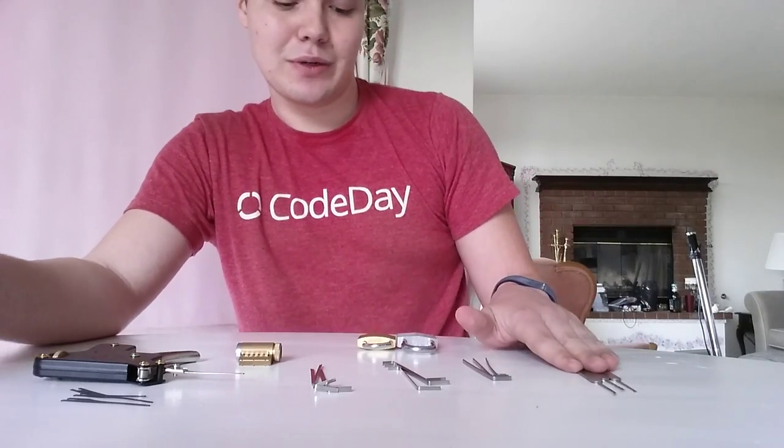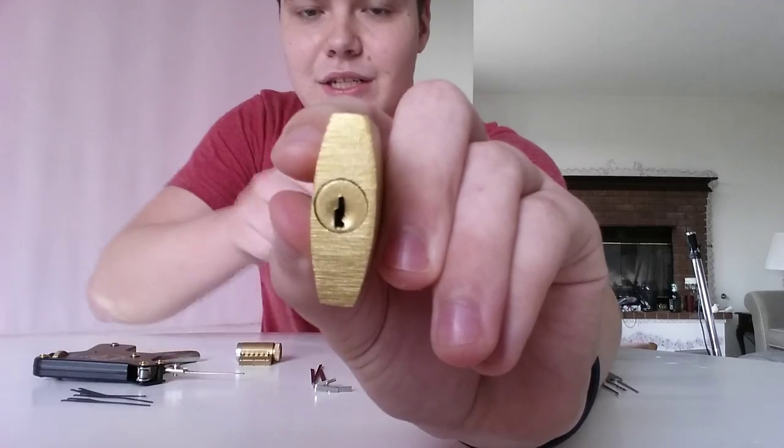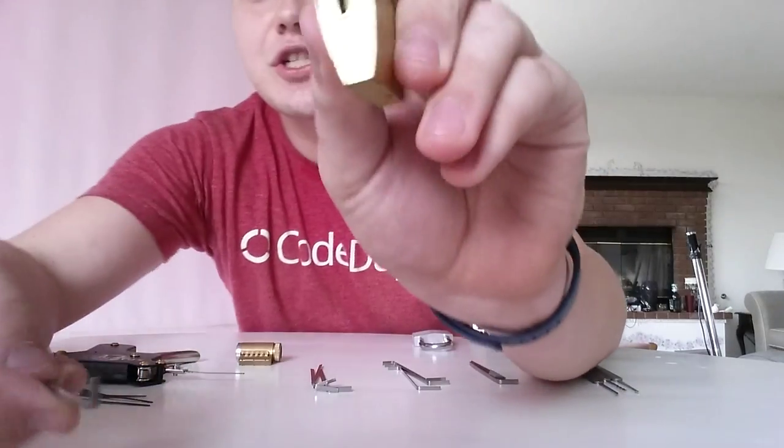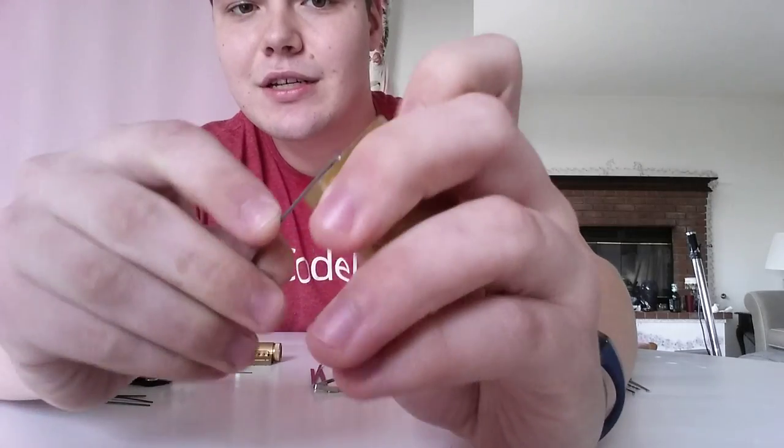There are little ones you can get that are just wallet size, single use. So if you're locked out of your house and don't want to spend $120 on a locksmith, you can use those pretty easily. This lock I was going to show you — I don't have a good tension wrench for it, because it's got a really weird keyhole. It's very short.